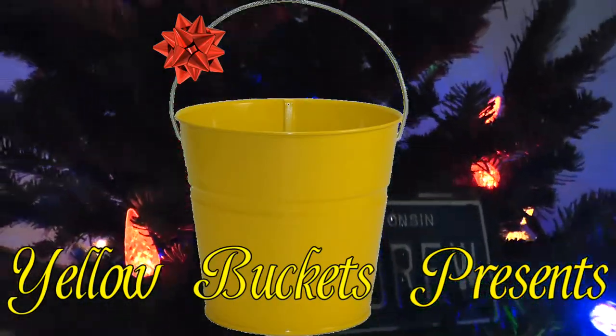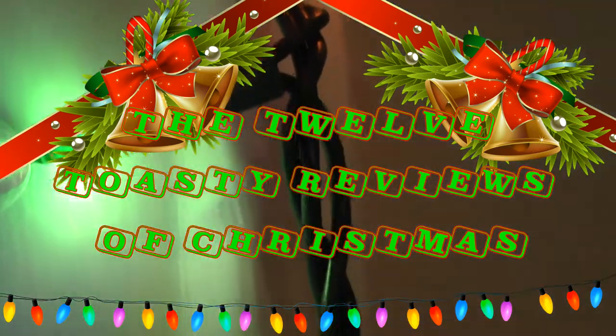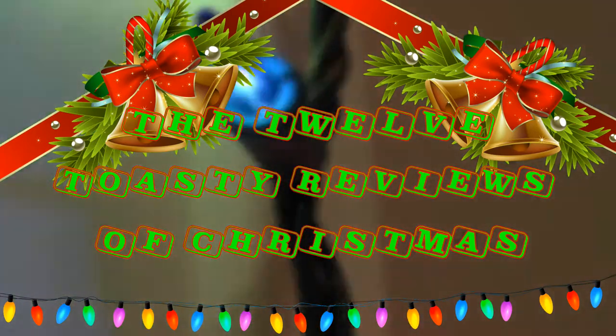Yellow Buckets presents the 12 Toasty Reviews of Christmas. What's going on, comrades? Welcome to another Toasty Review here during the 12 Toasty Reviews of Christmas.